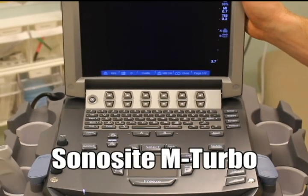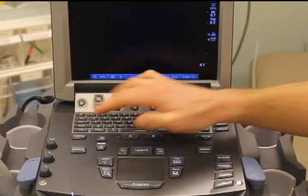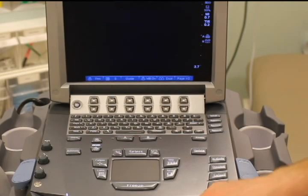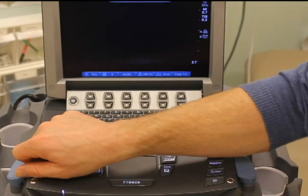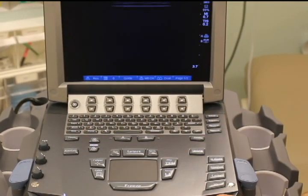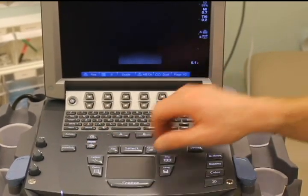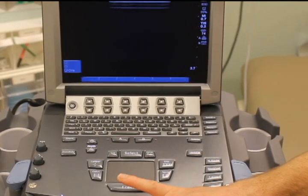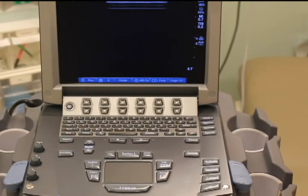Onto the M-Turbo — this is the machine you'll find in the ICU and ER here at Stanford. The on/off button is right here, and it opens like a laptop. To review the same buttons as the Model S: there's an auto gain button here and a manual gain control in the corner — turning it up increases the signal, and down gives less signal. For depth, instead of a dial, you have buttons: press down for greater depth, and the other button reduces it. There's a large freeze button — press it to freeze, press again to resume. And here is the save button in the corner, clearly marked.